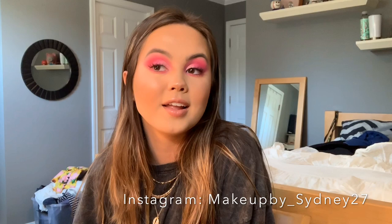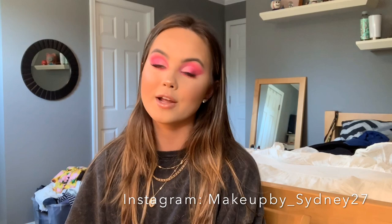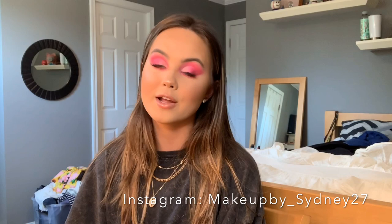So I hope you guys really enjoyed this video. If you have any other ideas, any other color schemes or anything that you want to see, please comment below. Don't forget to like this video and subscribe if you want to see more of me. Thank you guys so much for watching — I love you all and I will see you in my next video. Bye!